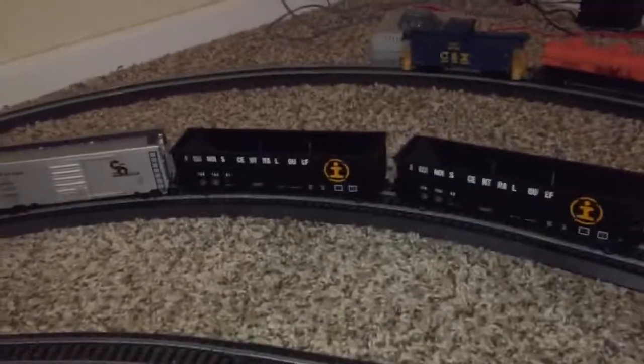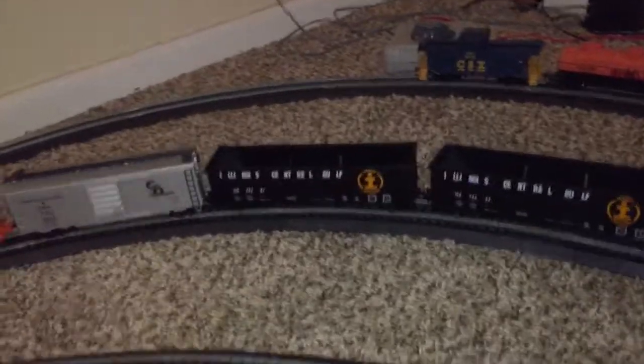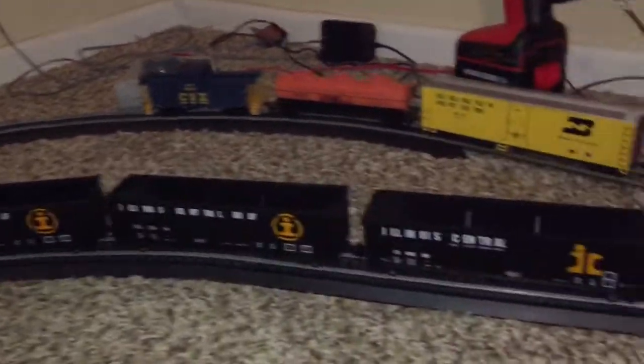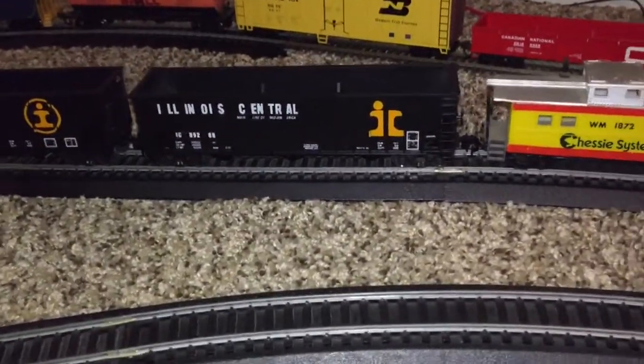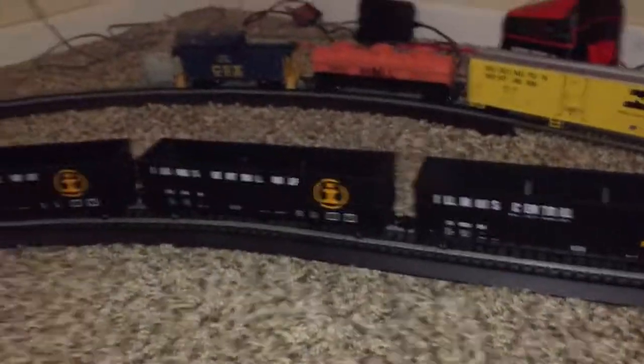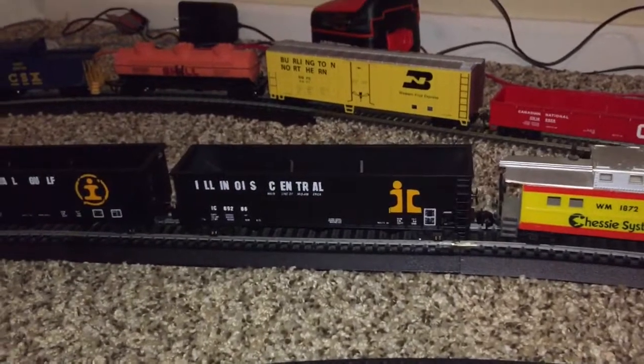These were all put-together ones — you have to assemble your own freight cars. It took me maybe a few hours to assemble each one. There were some parts I couldn't get to stay, so I had to use model glue, and luckily they stayed.